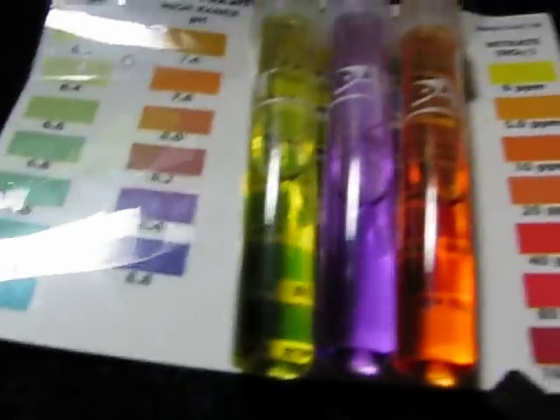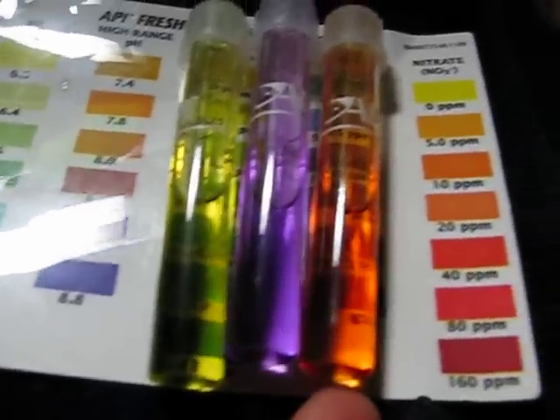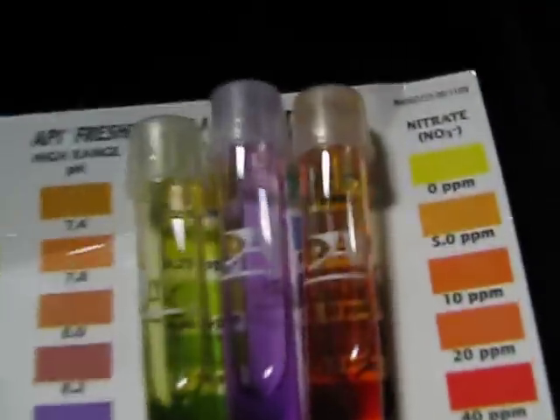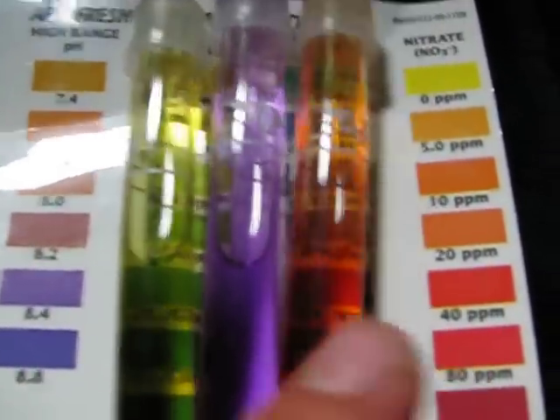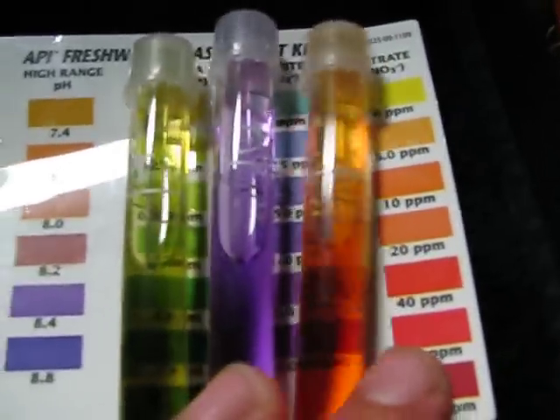I was just checking the water in the 55-gallon. It's still cycling — look at all those nitrites showing up. It's not as dark as it actually is; the video makes it look a lot darker.